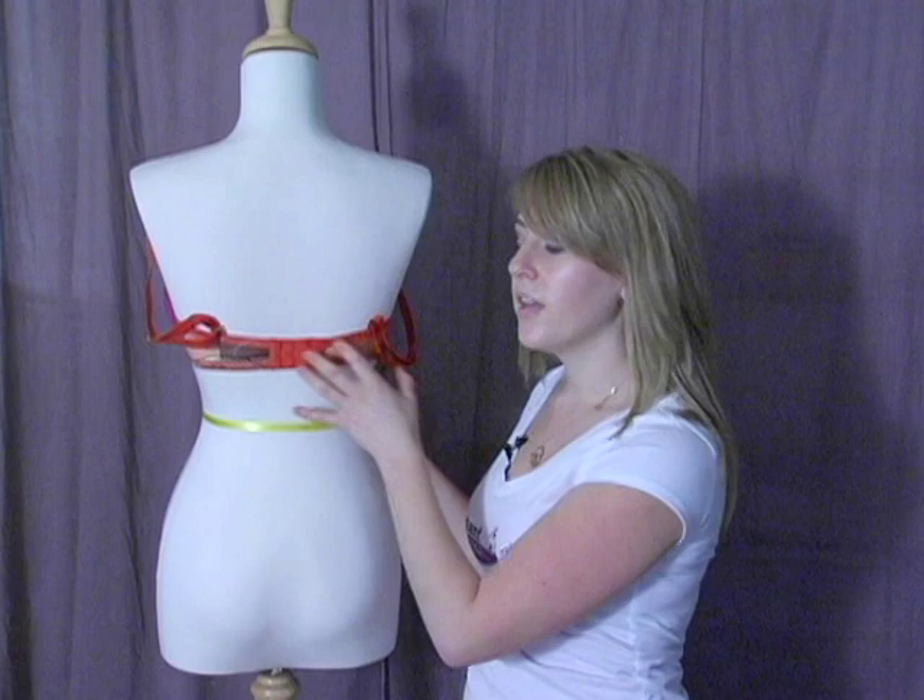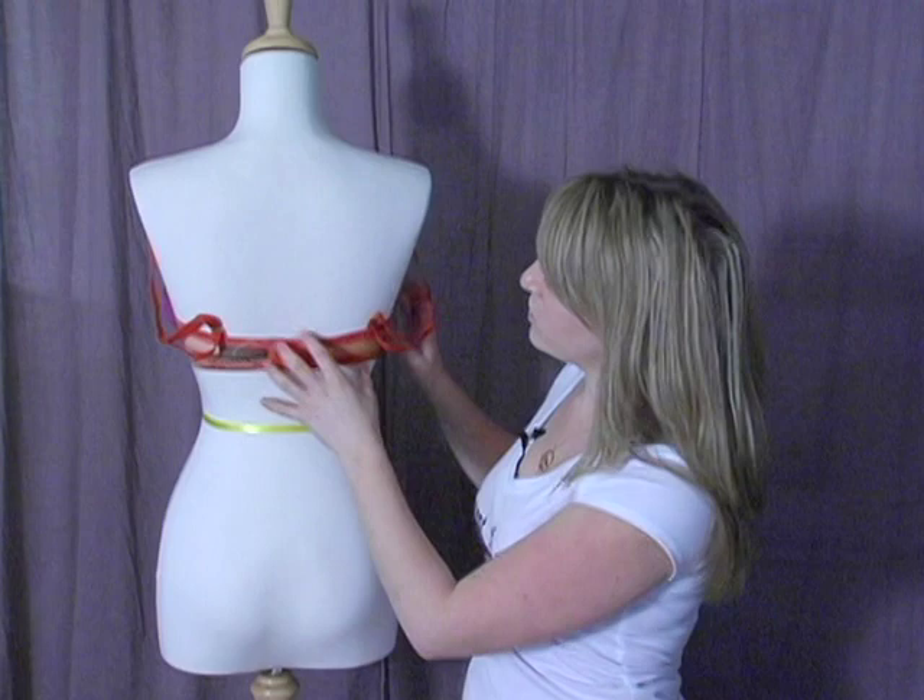If you can keep the straps off and it will support itself, then it's a good fit. If it drops, it's too big.